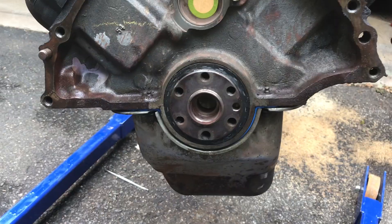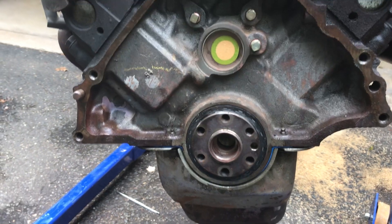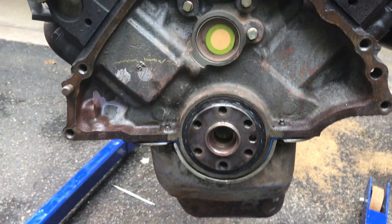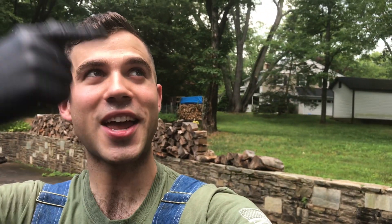Here we are guys — new rear main seal installed, simple as that. Obviously we didn't have to pull the transmission out because the engine is sitting outside, which makes things easier with fewer steps. The actual process of removing and replacing that seal is simple. Now I can put my flex plate and separator plate back on and throw this engine back in — but that's a video for another time. That's all for me guys, hit the subscribe icon, check out some of my other videos. I'm Steven from the Minimasters, thanks for watching.